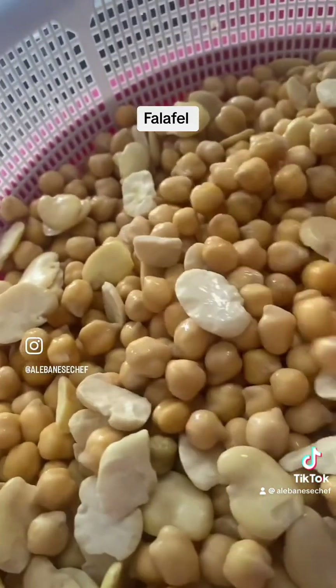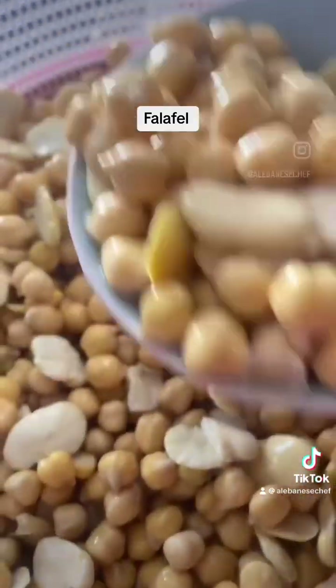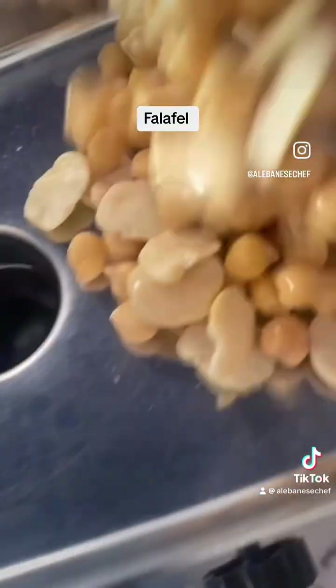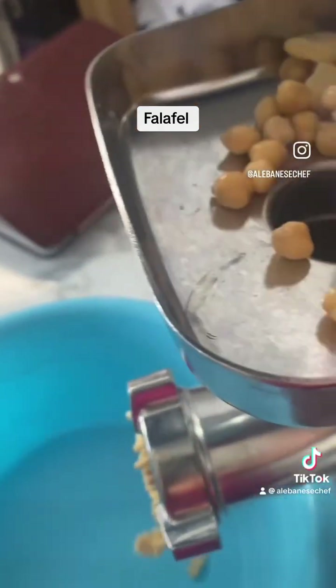Pre-soak a night before some chickpeas and fava beans. Keep cleansing the water from time to time until next day, but keep it full of water.